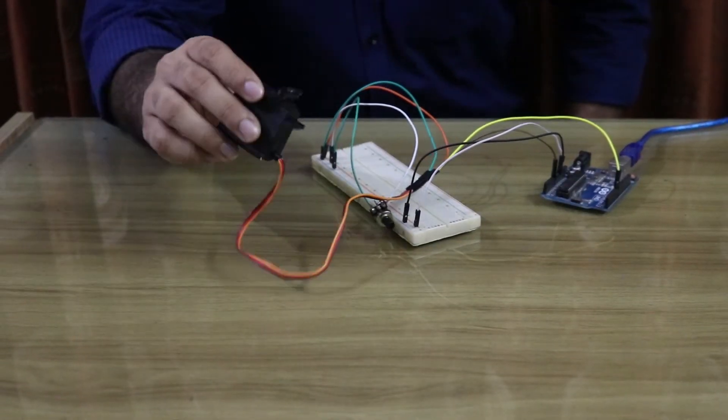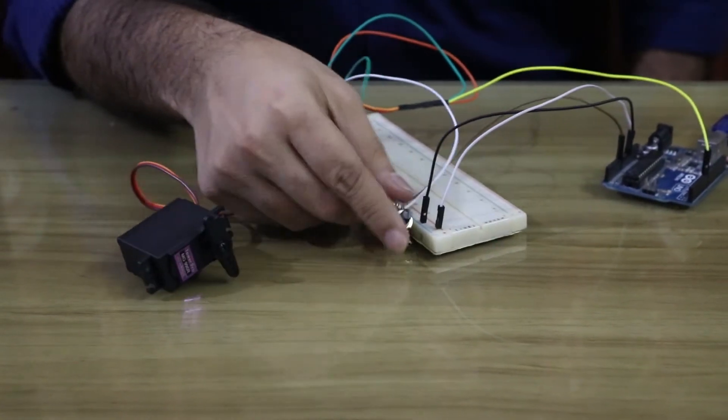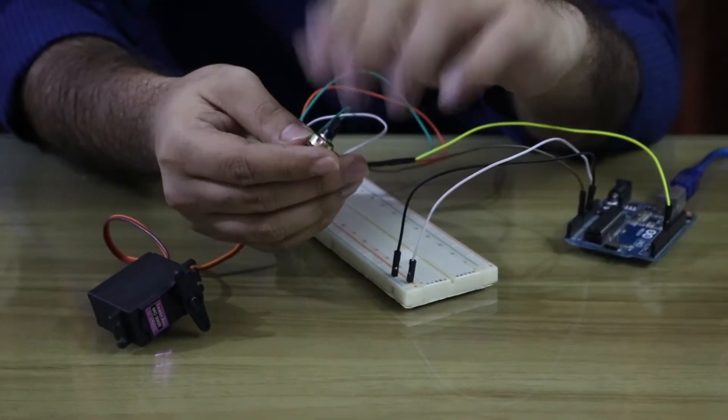We control the servomotor. This is a potentiometer. The analog value changes — this value changes, and this value changes. Input.